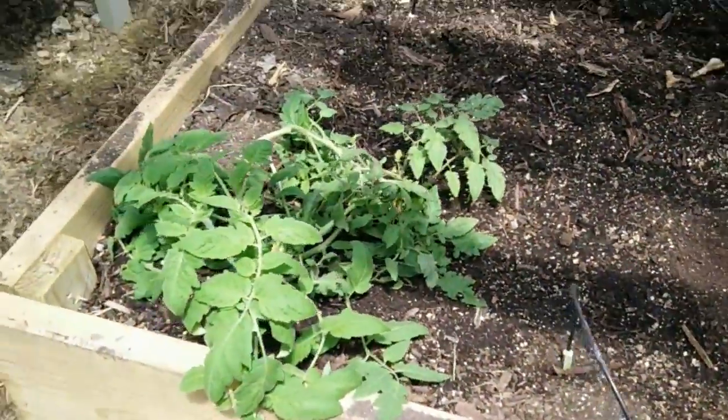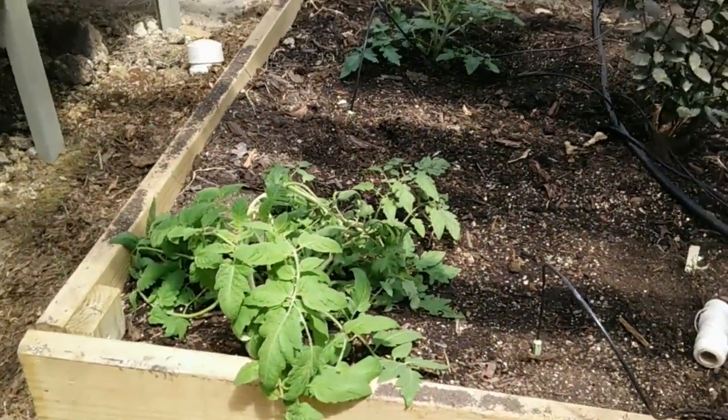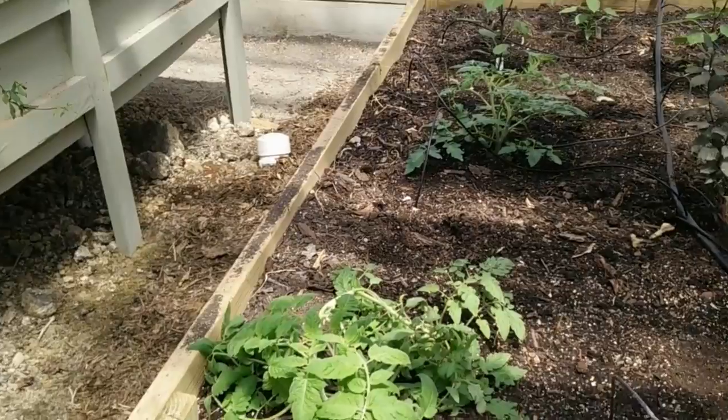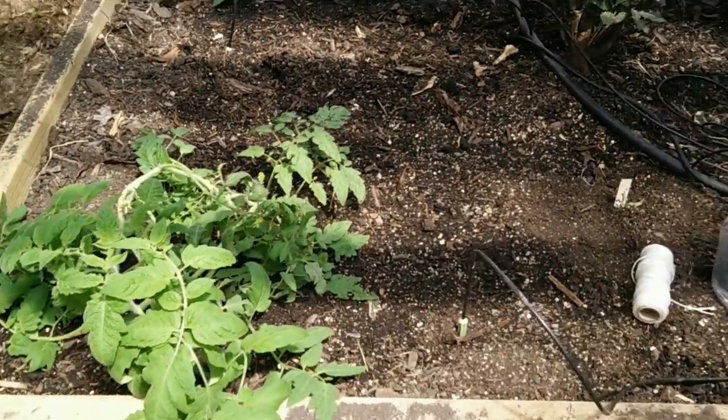You can see my tomato plant collapsed overnight. I think it just got too big, too heavy, and got a little wind coming through the greenhouse. It just collapsed — didn't break anywhere.